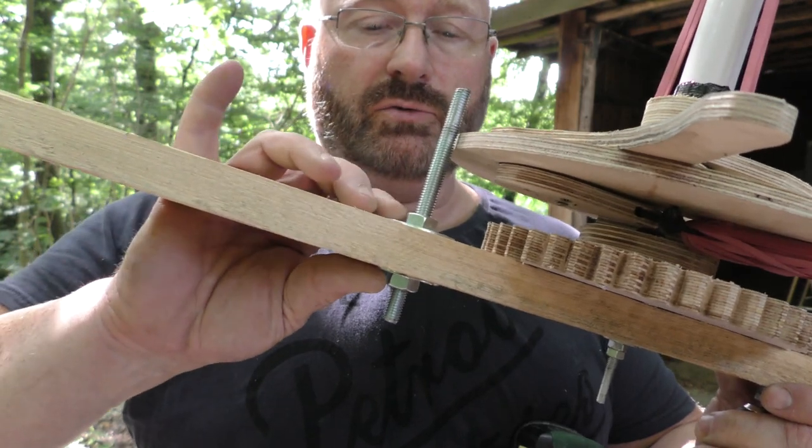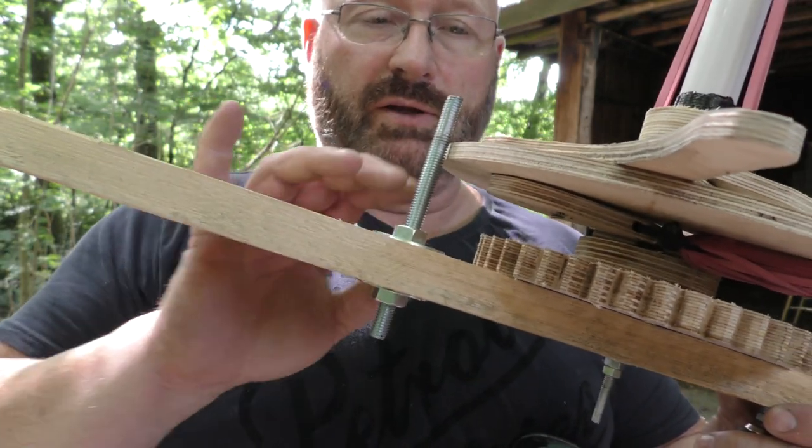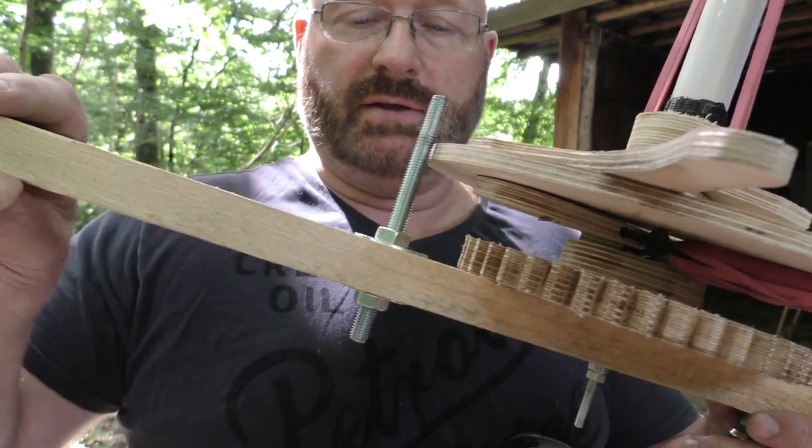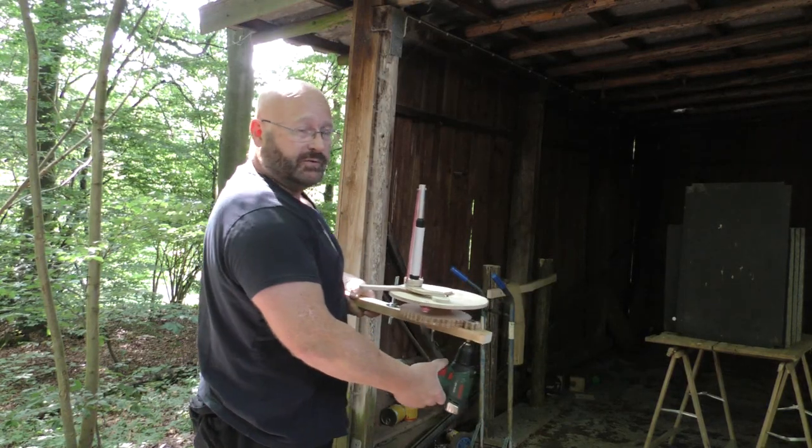This forced me to remove the wood screw that I used to draw back the lever and replace it with a solid bolt. Alright, let's do a few test shots.